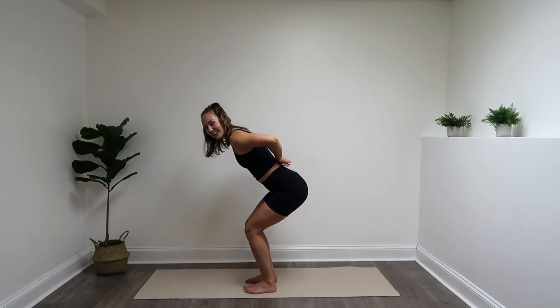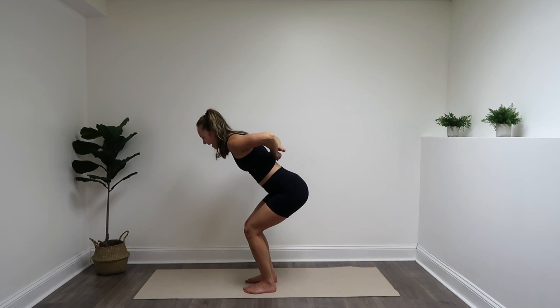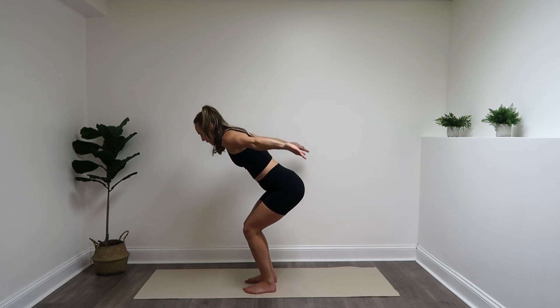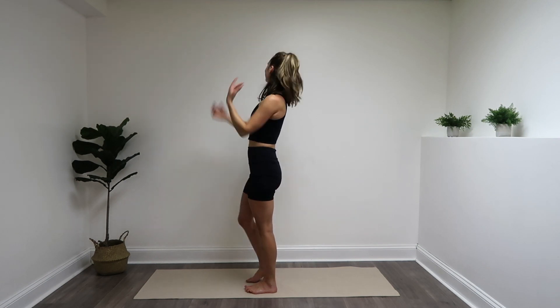Back into those triceps. Stay nice and low — if you need to stand up for one second, do that, then come right back down. Weight in your heels, straighten and bend, straighten and bend. 12 more, finish it off: 10, last 8, down to 6, 4, 3, 2, 1. Stand it up and lower it down. Nicely done.